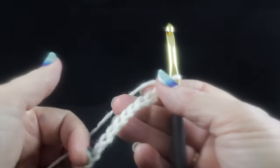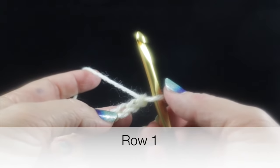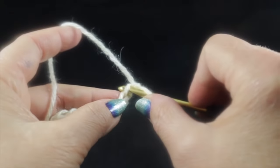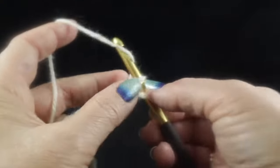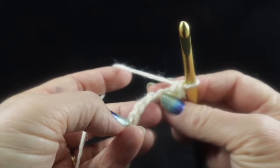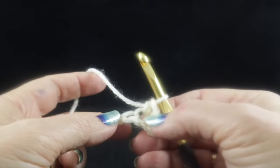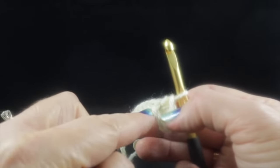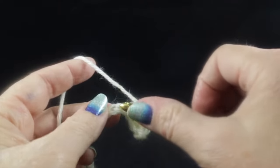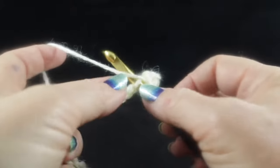After completing your 159 chains, we begin row one by working single crochets into the chain. I'm going to work into the side of just one of the V's of the chain, working a single crochet in each stitch all the way across. If you prefer working in the back bump of the chain, you can, but it won't make much difference since we'll work a perimeter round at the end. You should have 158 single crochets.